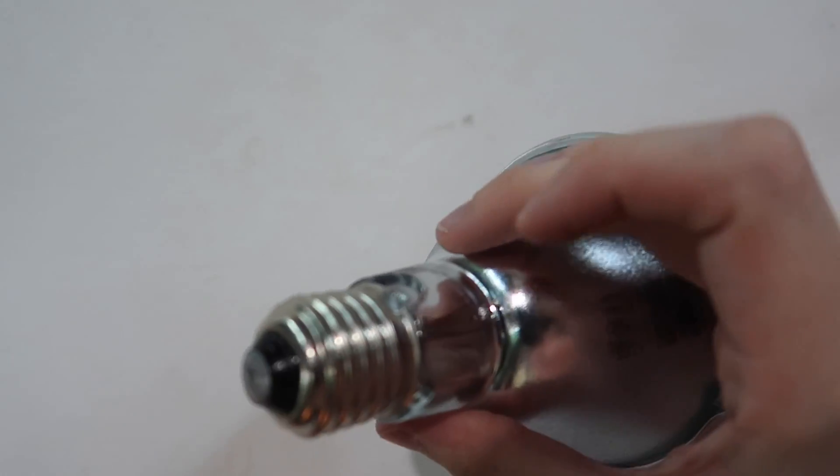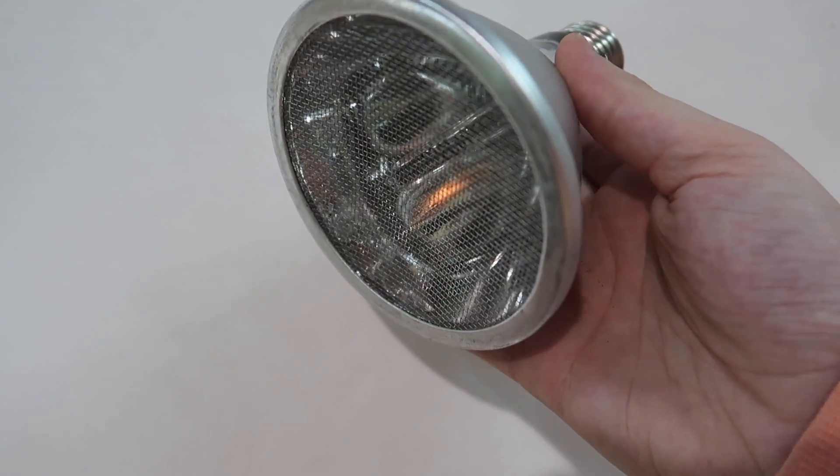A ceramic heat emitter is essentially like a light bulb — it screws into the same light fixture but produces no light. It's essentially a lightless heat lamp, something you screw into the fixture and it heats from the top down. The Arcadia Deep Heat Projector similarly screws into a fixture and produces heat with no visible light. A radiant heat panel is slightly different — it's a panel, not a bulb, so it helps emit heat over a wider area, and it can be placed underneath or on top of an enclosure.